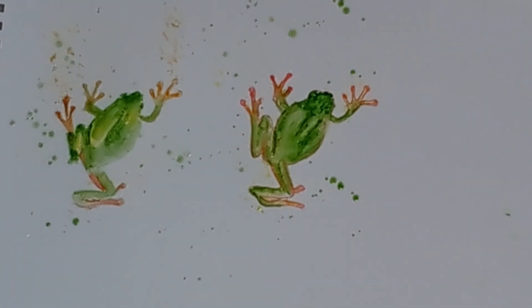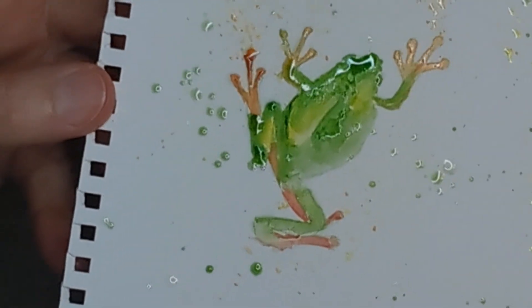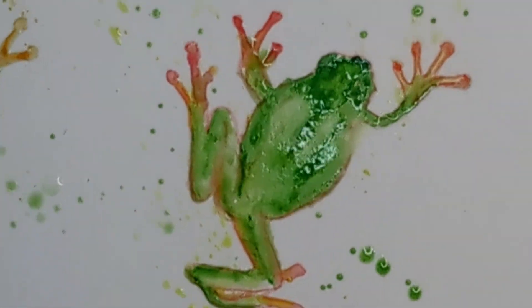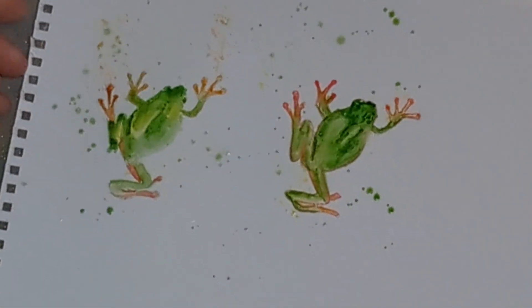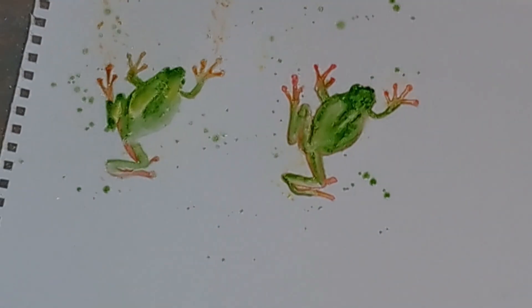There we go! Which one do you like best? I'm going to see what they do, how they dry. I'll put them onto my Instagram — @practice_underscore_brown_underscore_art — tell me which one you prefer if you have a preference. I may even put my tattoo on my Instagram when I've had that done. Have a wonderful day, I hope you all are well and happy. Sending lots of love — okay, bye!